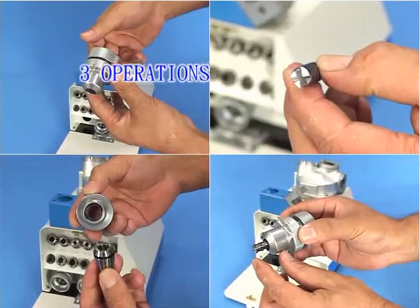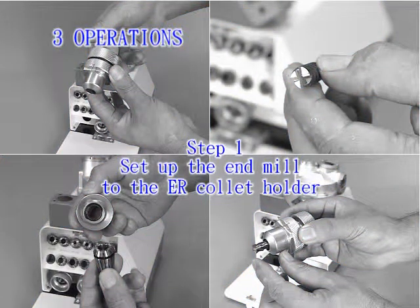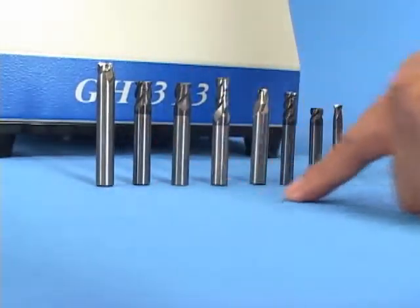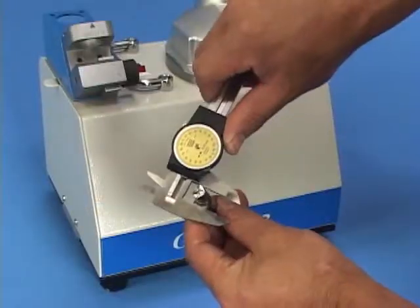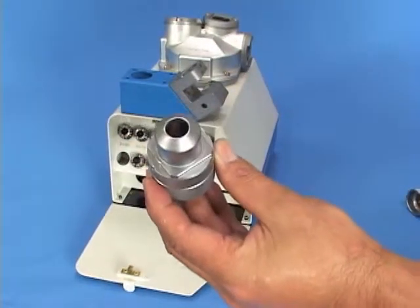Operations — 5 steps of using the resharpener GH-313. Step 1: Set up the endmill to the ER collet holder. Determine the diameter and flute of your endmill, then select the proper collet and collet holder.